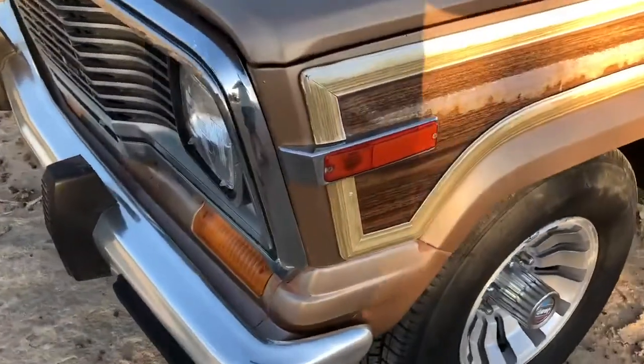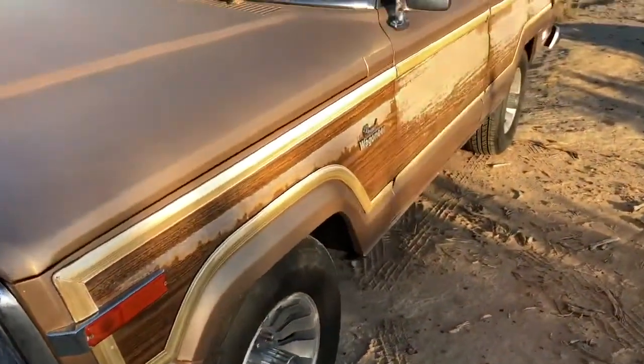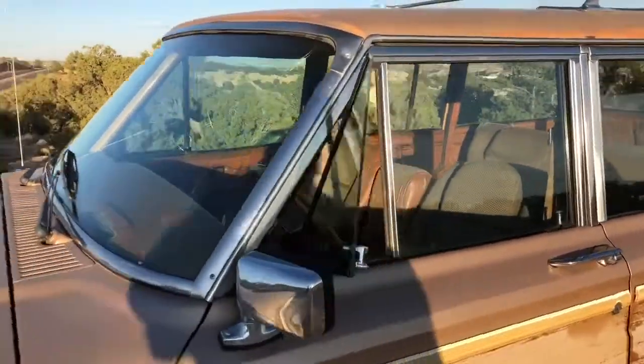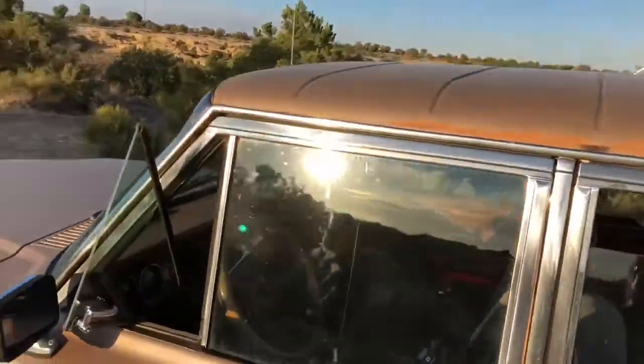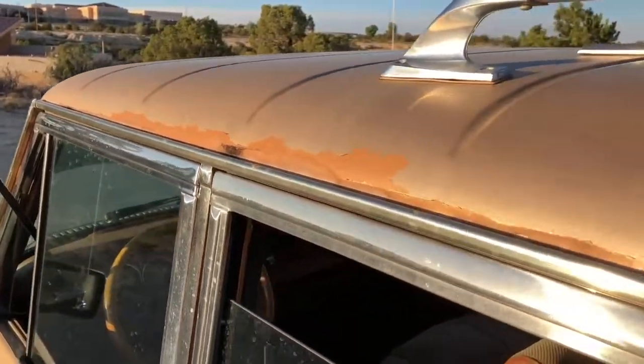So it's a really straight body in and of itself. It's just had a repaint — the paint's faded and it's peeling. It's kind of bad up here on the gutter rails.